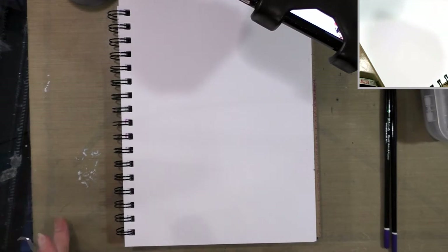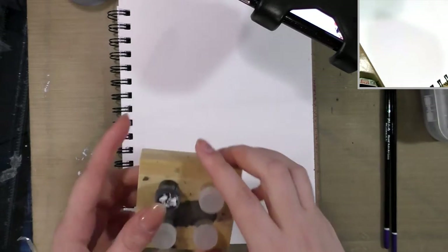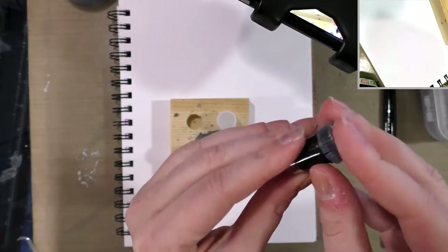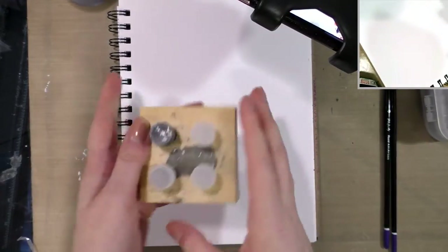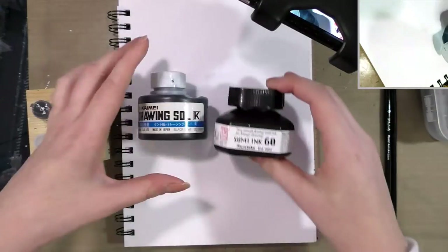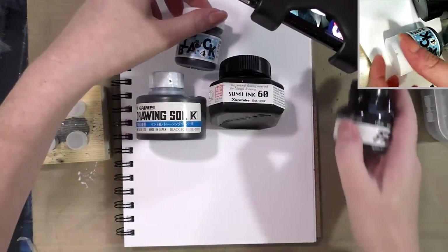If you are inking with a brush you may want to use one of these — they're called dinky dips, and they are teeny tiny little containers that you can put your ink in. They're held quite securely by a little block of wood, and you can get those through Paper & Ink Arts. Here are some inks that are suitable for use with brushes.